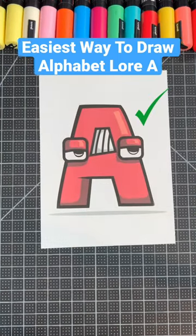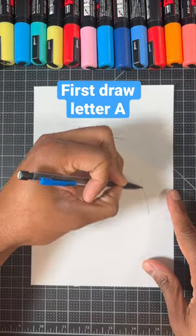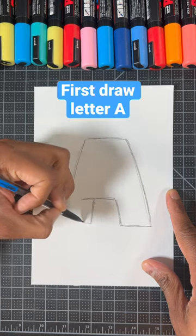Here's the easiest way to draw the letter A from Alphabet Lore. Step one, we're going to draw the box letter A, just like so.